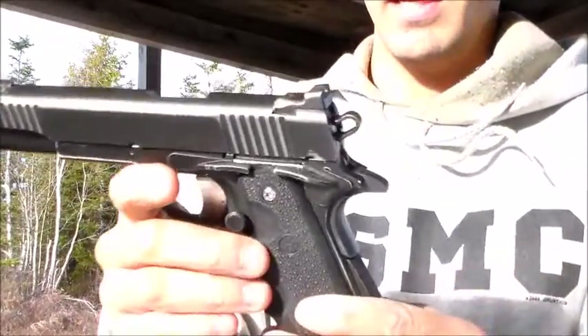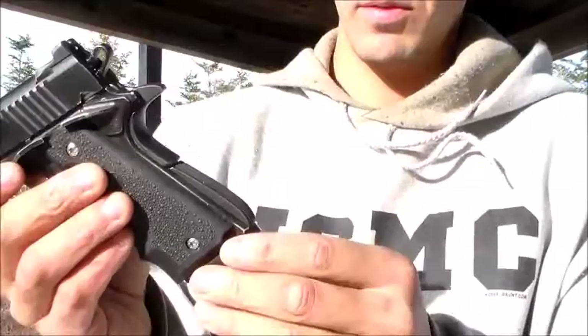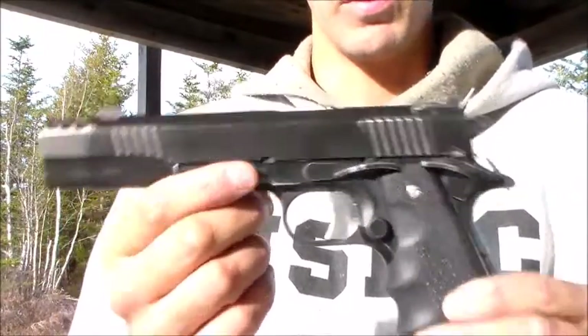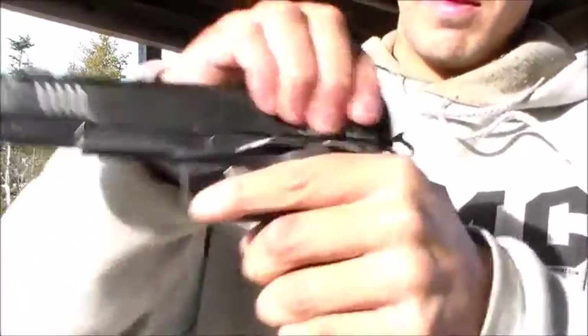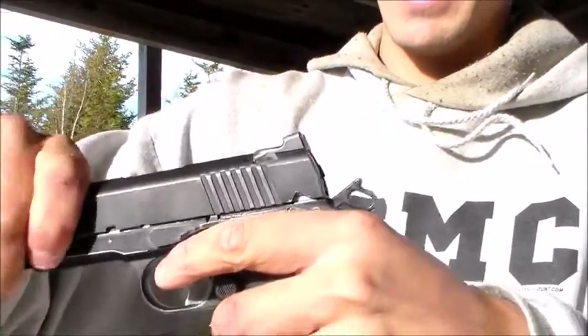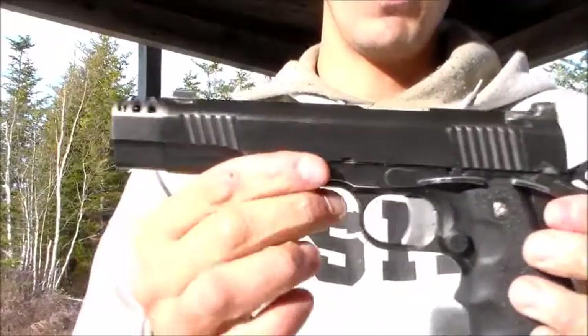It also has a high quality parts kit and a flared magwell by Wilson Combat. A lot of the parts in this build are Wilson Combat — I can't remember which ones are which, but they're all really well made. The action is very slick and smooth.